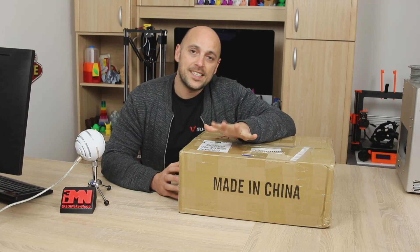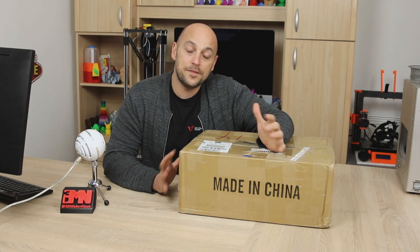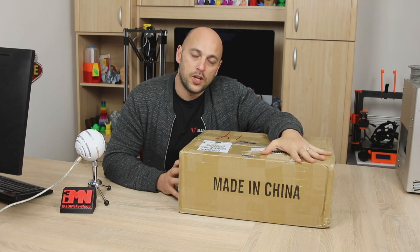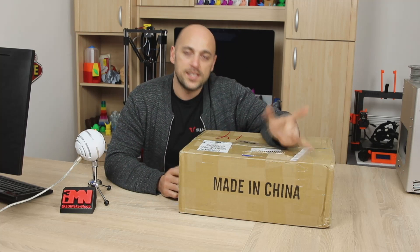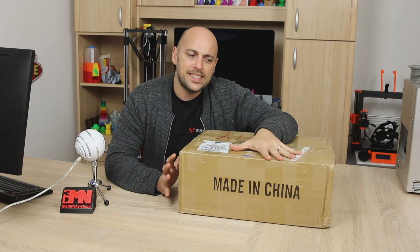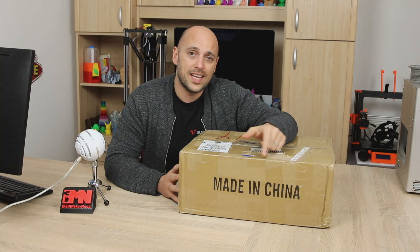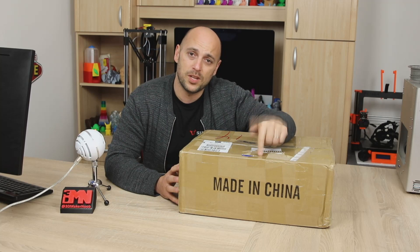The TronXY X3 is a very similar printer to the CR10. The difference between them is that this has dual lead screws on the side while the CR10 has one. It has a slightly smaller build volume of 220 by 220 by 300 in height, whereas the CR10 has a build volume of 300 by 300 by 400 in height. It costs currently about $230, however I just went online and found it at around $186, so I will leave a link in the description below.